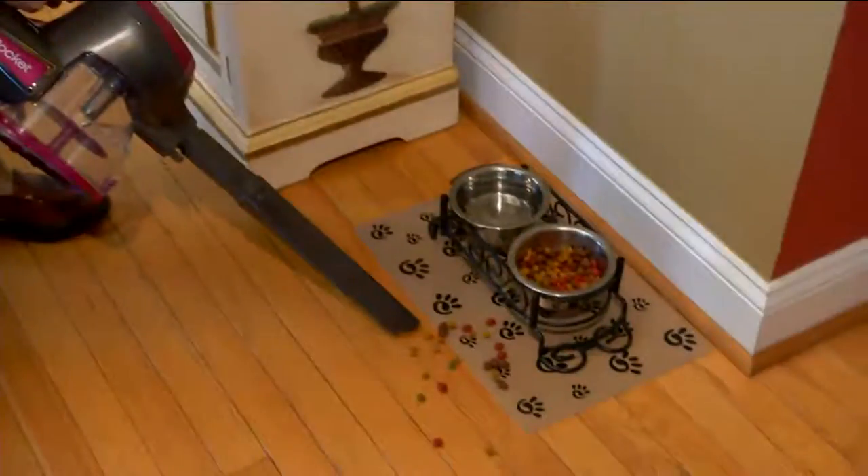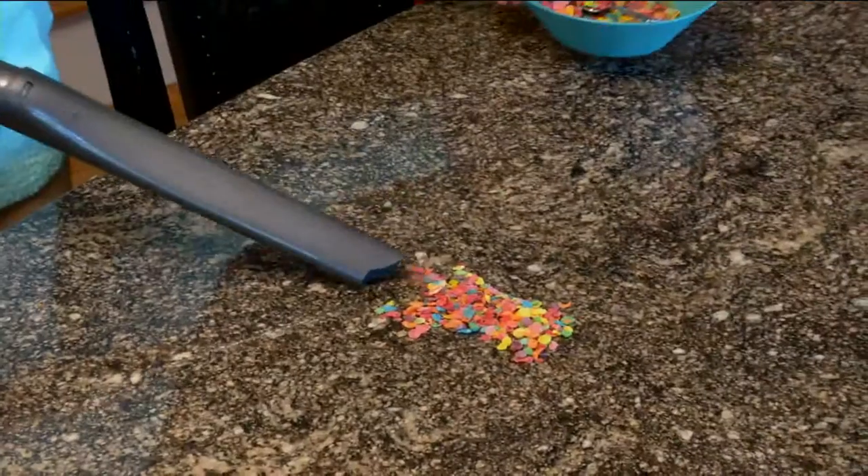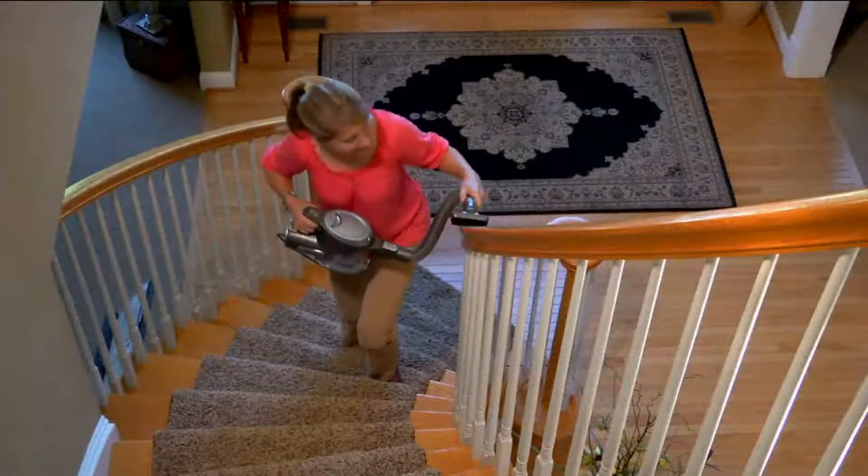Brand new this week, we've launched the Shark Ultralight handheld. If you love your Shark, give us a call. It's 1-800-395-1601.